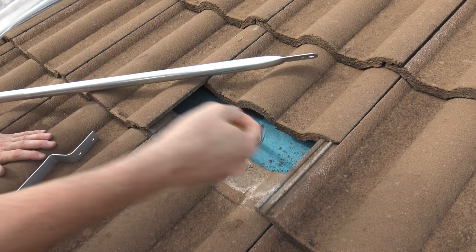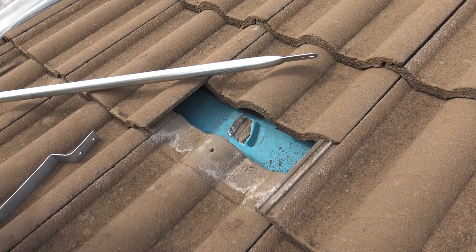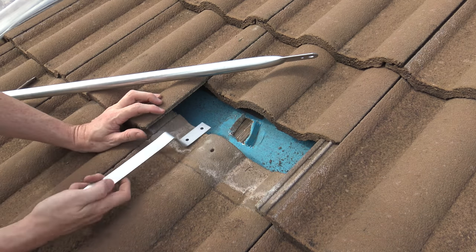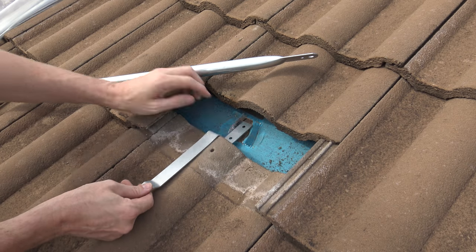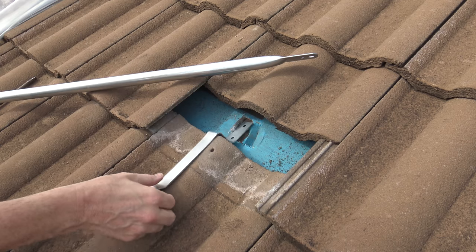I'm going to get to it — cut into a bit of sarking there. So that's what I'm going to use: drill that into there. These brackets are designed so they go in there and then pop out under the tile. Time to drill.